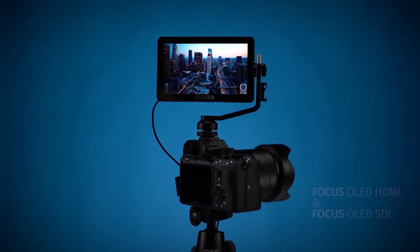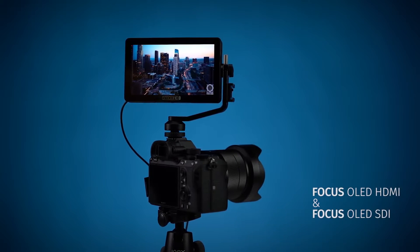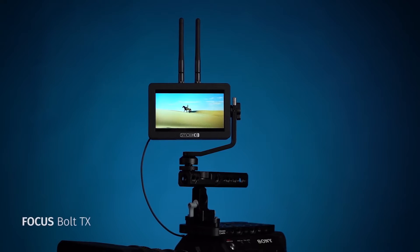The second announcement is a new OLED 5.5-inch monitor — one in HDMI and the other in SDI — which is really nice. But to me the most exciting ones are the Focus RX and the Focus TX.